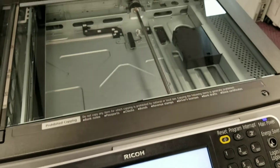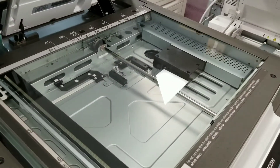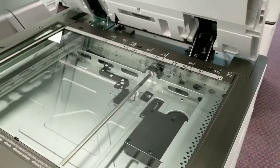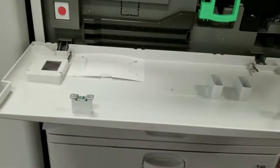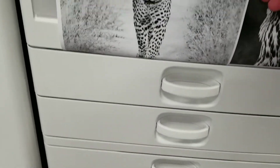Here is the scanner section and you can see that there are no scratches on the glass. Looks pretty new, well maintained. 100 sheet feeder. Here you can access your ink cartridges. New fuser. Here are the trays.